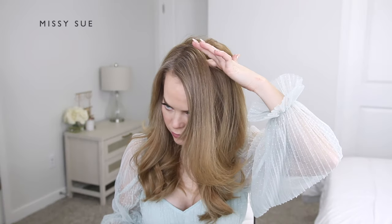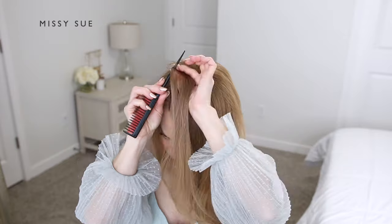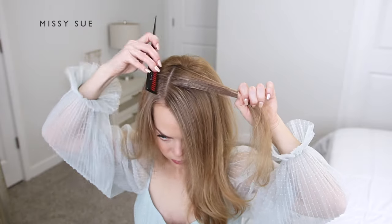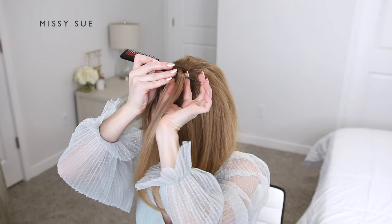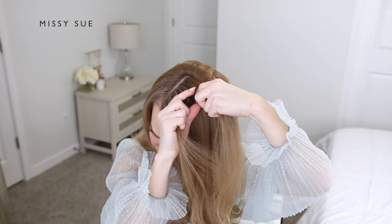With my hair parted on the right side, I'm going to divide out a small one-and-a-half inch section of hair a couple inches back from the hairline. I'm going to braid this into a regular three-strand braid.